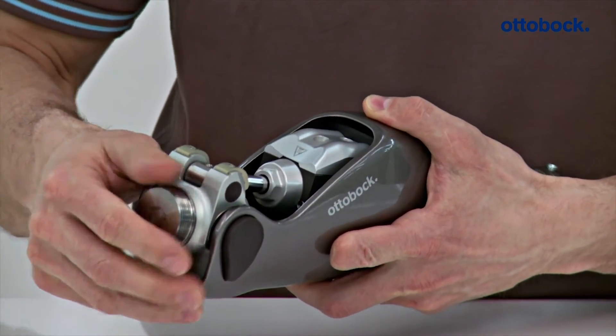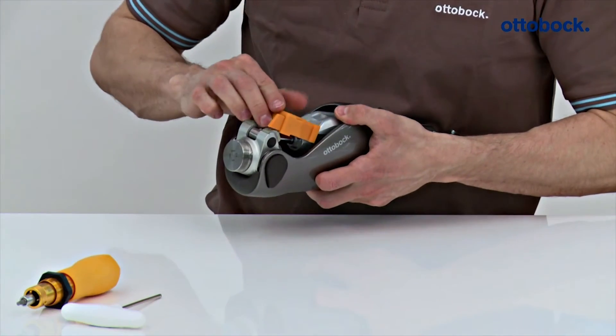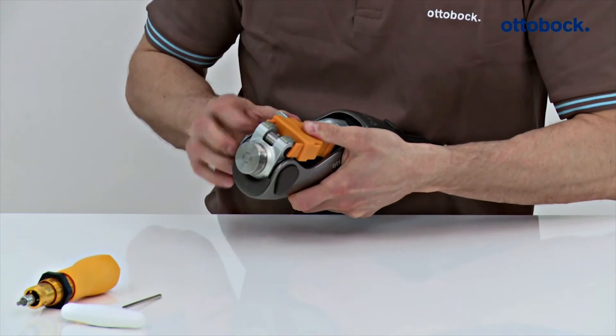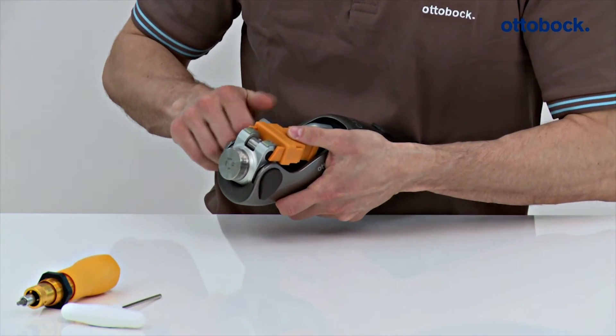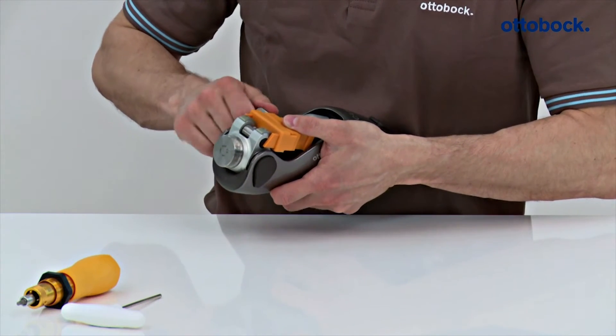Check whether both flexion stops are mounted on the knee joint. Set the knee extender onto the hydraulics housing and slide it into the stop.